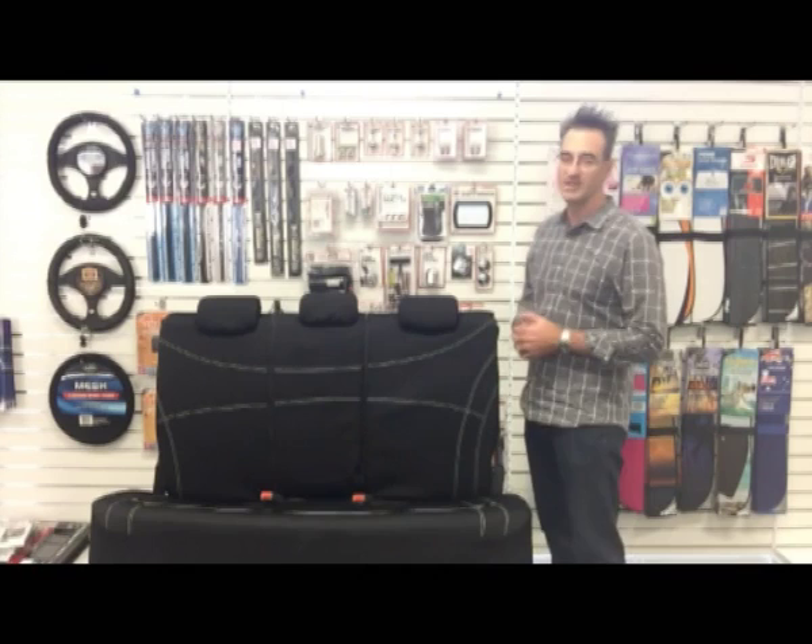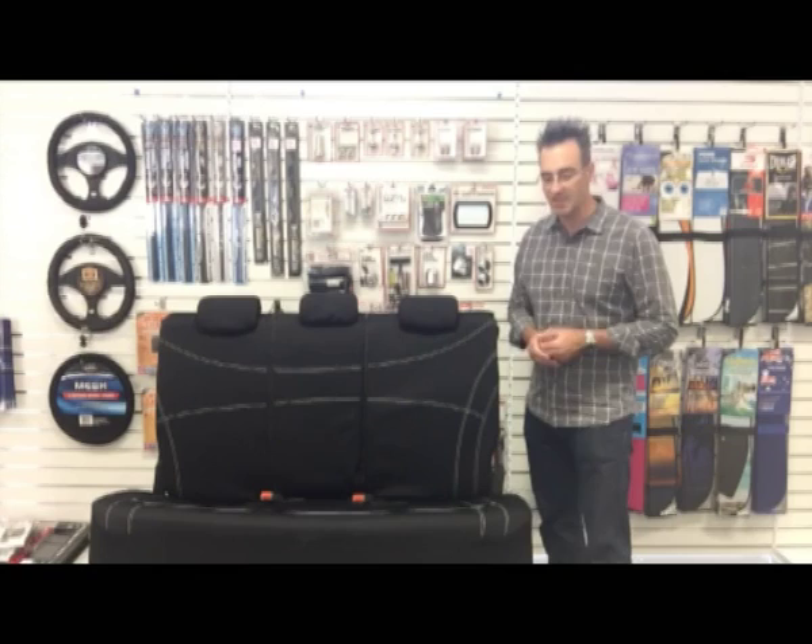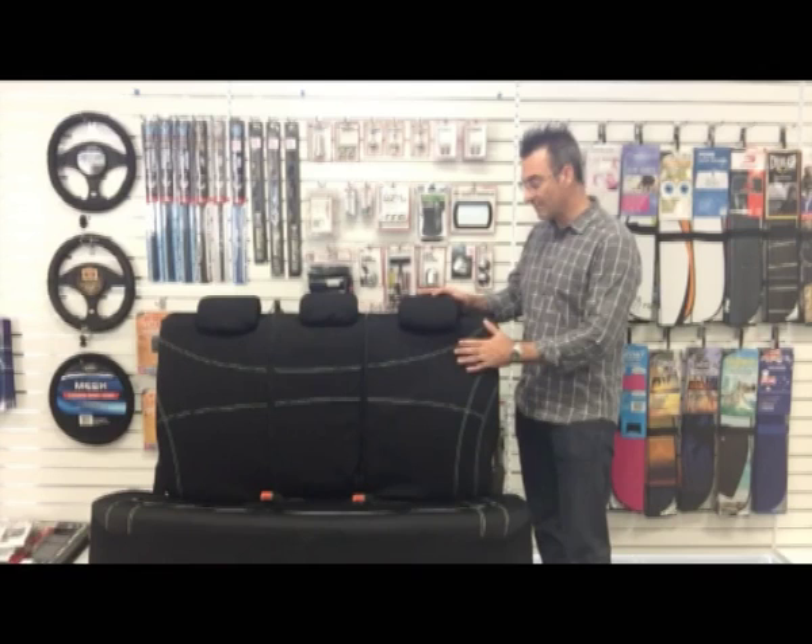Hi guys, Peter Sperling from Sperling Enterprises. Just want to run you through one of our latest innovations. We've been spending a fair bit of time rethinking standard fit seat covers, and what we've discovered is that as the modern vehicle has changed and evolved, the universal fit has less and less actually done the job it was designed to do, which is to fit.